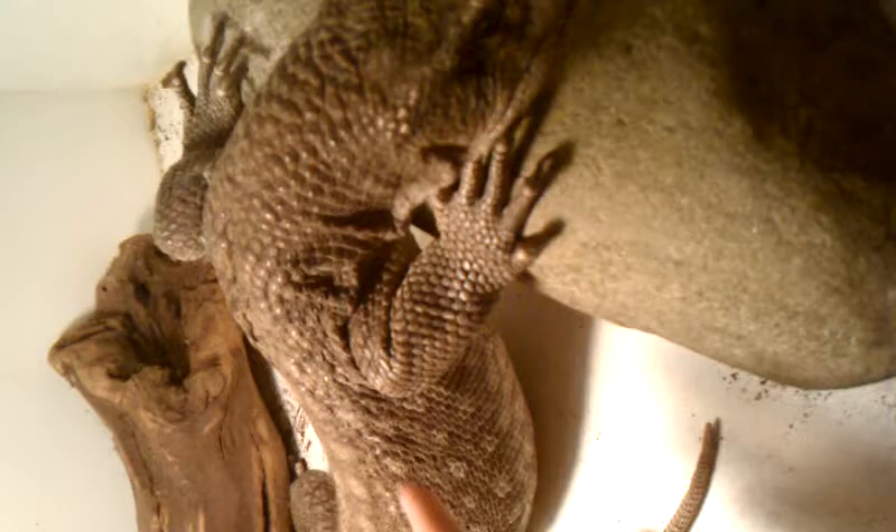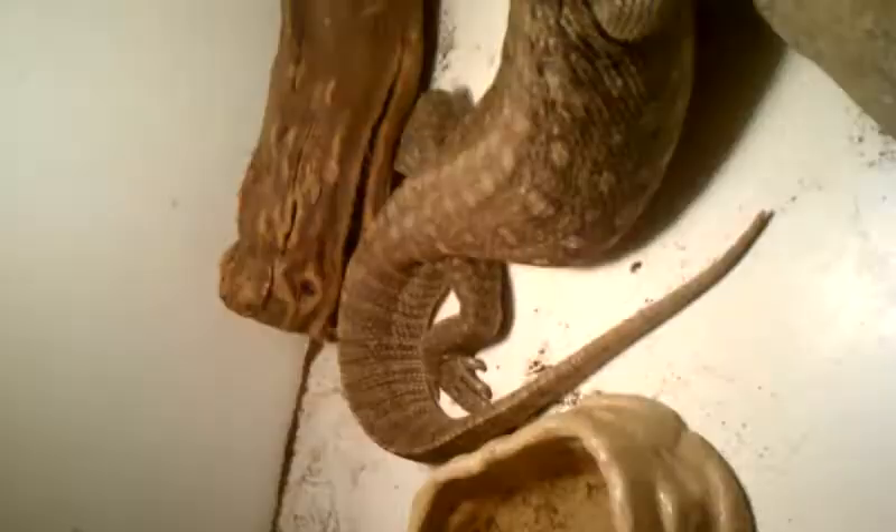My other savannah monitor wasn't working out too well — he bit me. I probably could have tamed him, but I went to the Repticon show in Jacksonville, met Bruce, and he's just super cool so I brought him home.